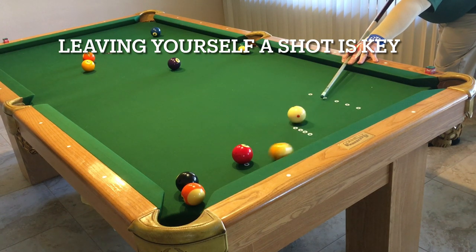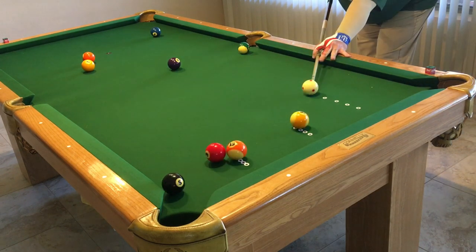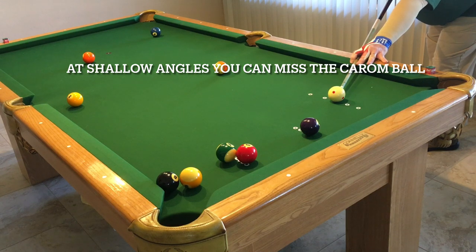Getting back to the task at hand, I'm setting up some scenarios — like 13 is tied up with 3, so we're going to play a rail-first and break those out. Once you start setting up different game scenarios, you're going to realize that you're going to run into these a whole lot more than you think, because right now you're not looking for them because you haven't mastered them. Once you master them, you'll just recognize them automatically.